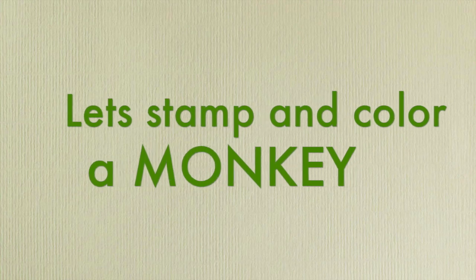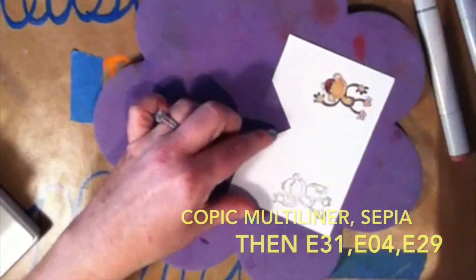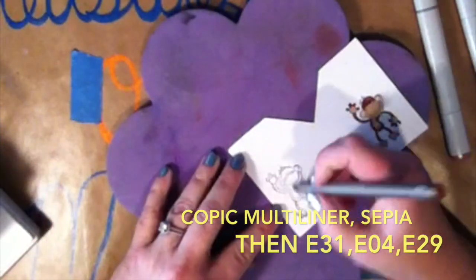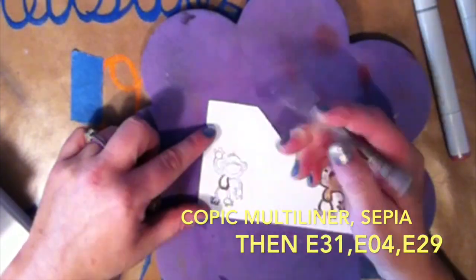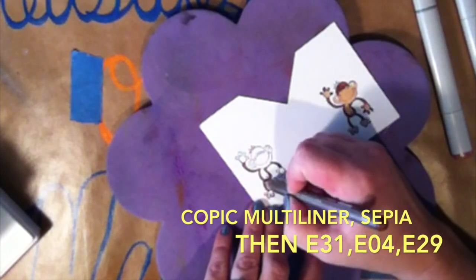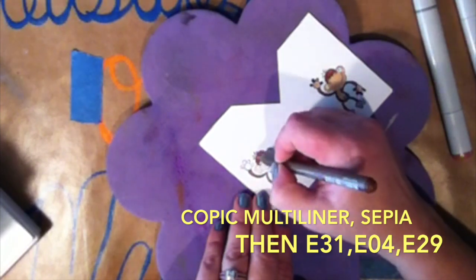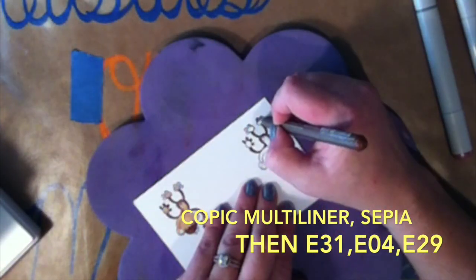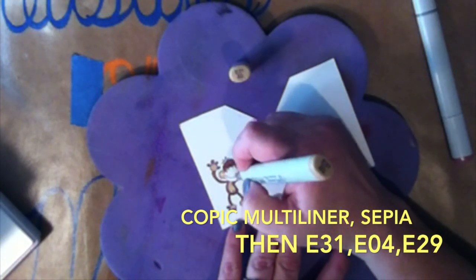Now let's set that aside and do a little stamping. I'm going to stamp the monkey in Memento espresso truffle ink, and I am going to be coloring with my Copics. Now because those little arms and stuff were so small, I kept having problems with it kind of running, so I decided to use my Copic multi-liner. I actually did the main part of his body and his head with the multi-liner, and it allowed me to be a lot more detailed. After I got all of that colored in, I did take my E31 and did his belly, feet, hands, and the bigger part of his face with the E31.